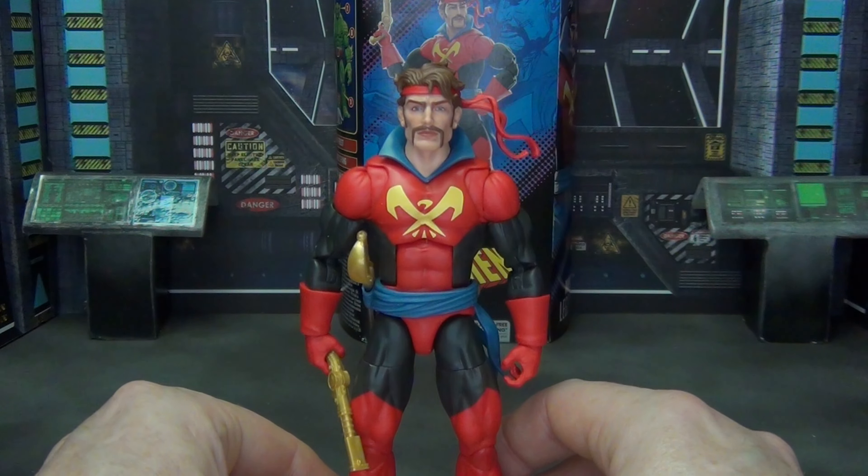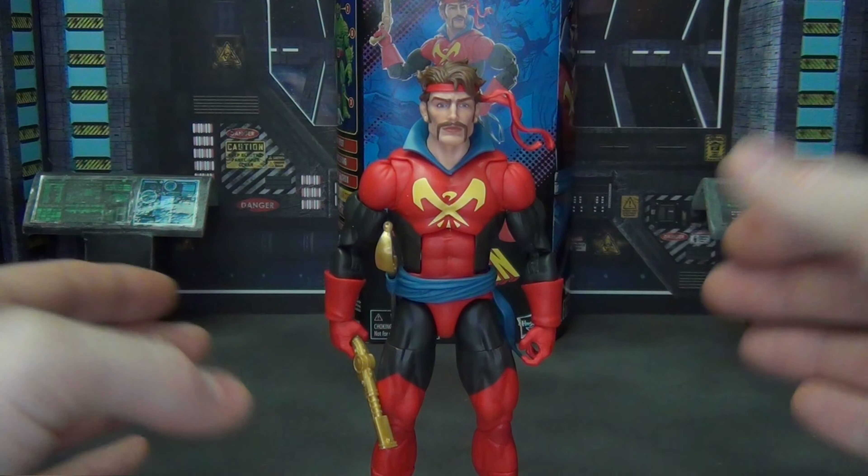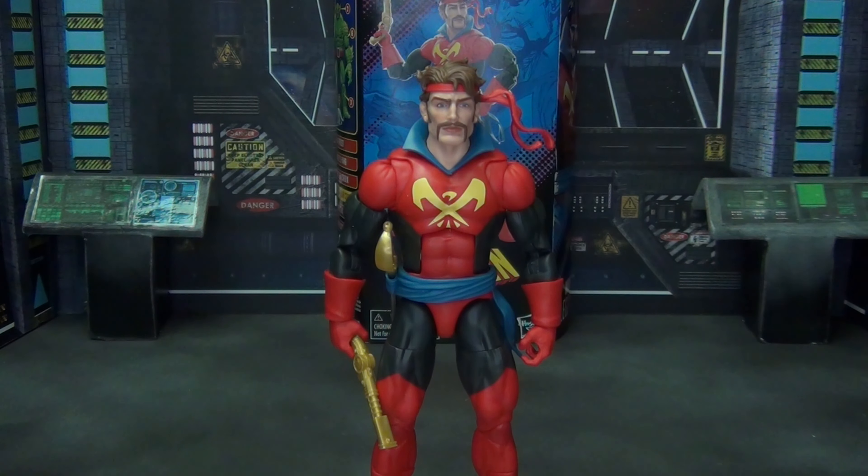All in all, it's a great figure — it's a simple figure, but it's a solid figure, and I think it's perfect for this character. We're going to throw up a couple of comparisons here real quick, just to see how this guy stacks up and go from there.